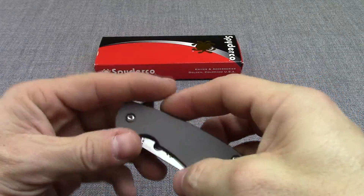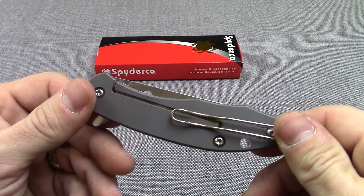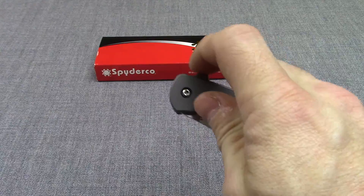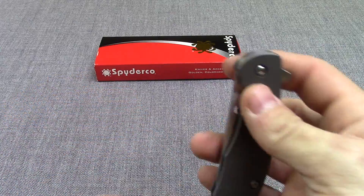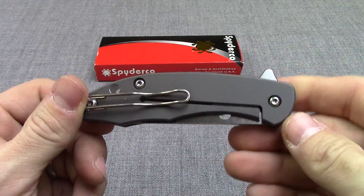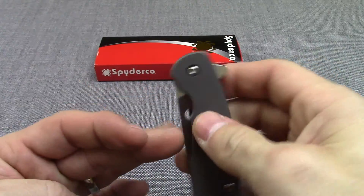Elegant knife, made in Taiwan, but great knives coming out of Taiwan, especially with Spyderco's name on them. You're always assured you're getting a great product. Like the Mantra 1, some of the proceeds do go to a good cause in helping people with Parkinson's disease — the National Parkinson's Foundation. So they're really doing a great cause over there.